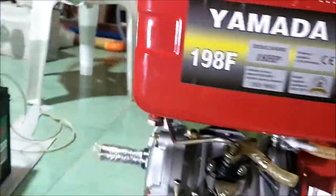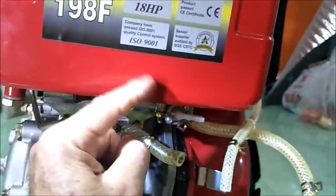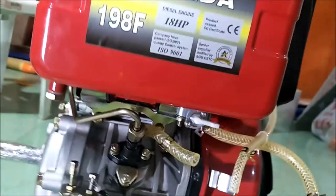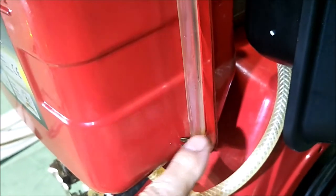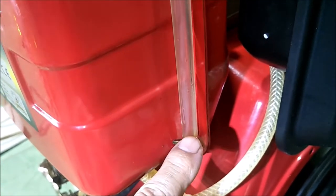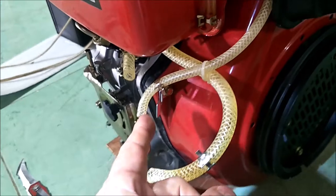Now we'll get busy on this engine. The first thing I do after storage is drain all the old diesel out. I'm going to put a new fuel filter on, then put some fuel in — I'm not going to fill the whole tank, just enough for testing. On the side there's a little sight tube where you can see the fuel level — that's your fuel gauge. I'll just get it up about a quarter inch above the bottom line where it starts to show. That's enough for testing.